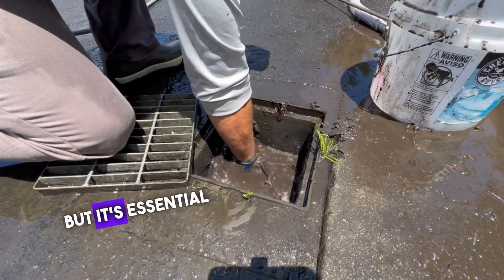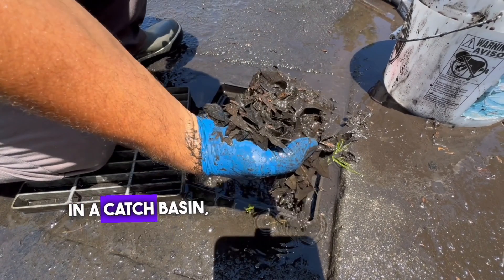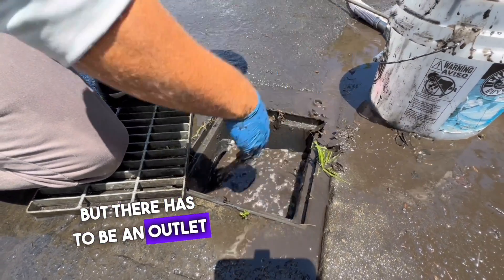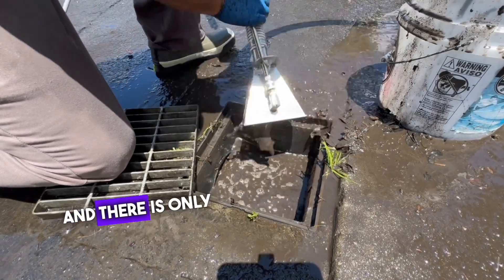This part can be a bit messy, but it's essential for ensuring the basin is completely clear. In a catch basin, other drains can flow into it, but there has to be an outlet side. In this case, it's clear which direction the water is flowing, and there is only one pipe.